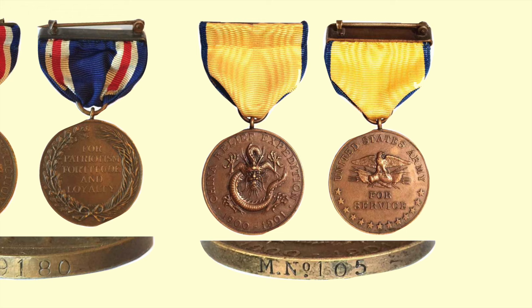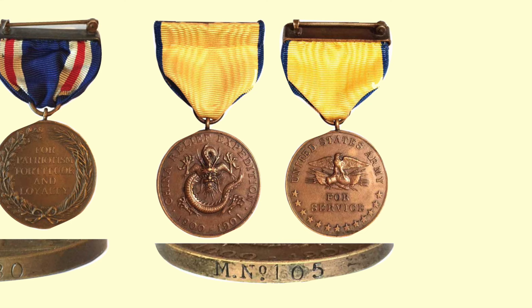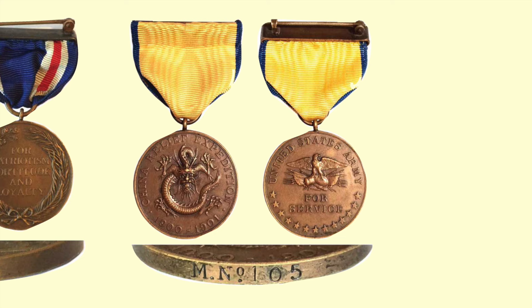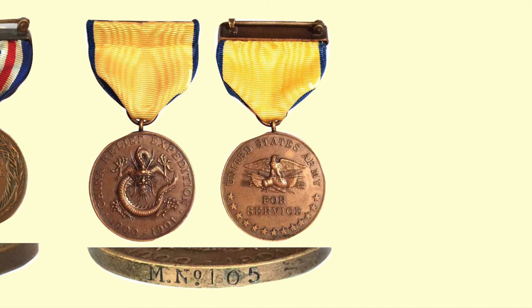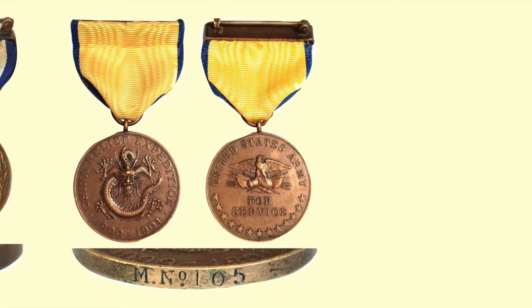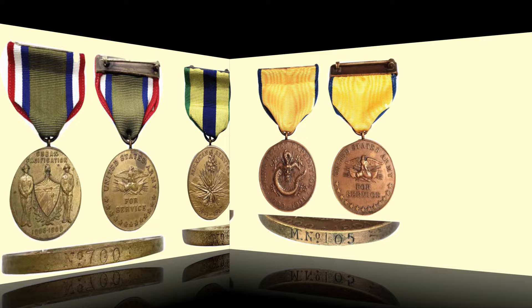The Army China Campaign Medal with the yellow ribbon was issued to soldiers at the Peking Relief Expedition during the Boxer Rebellion between June 1900 and May 1901, and is also eligible for a silver citation star. The medal has a five-toed Chinese dragon in full face position — five toes indicating an imperial dragon — with the words 'China Relief Expedition 1900.' The back is the same as other regular Army Campaign Medals: a trophy composed of an eagle on a cannon supported by five standards. About 2,400 medals were issued.